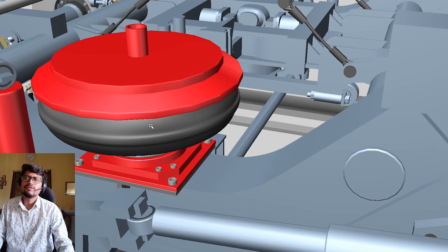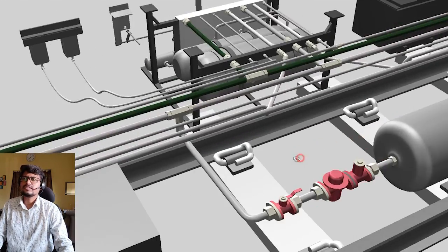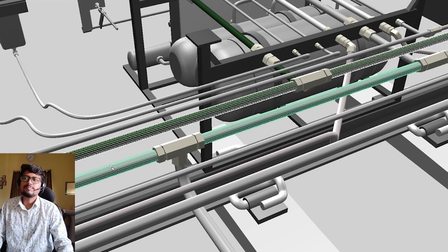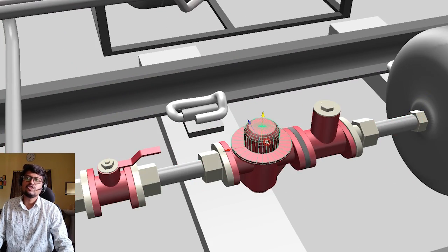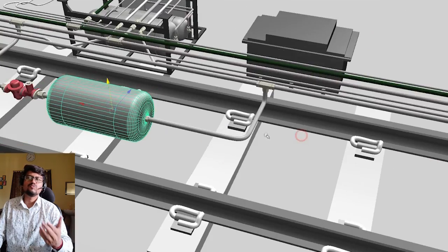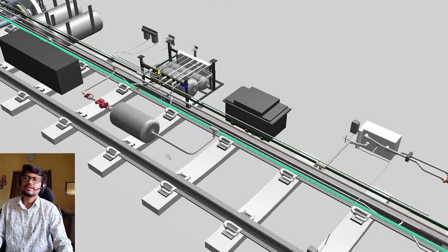For the air to go into the air spring or airbag or bellows, there is a small device arrangement here. There are two main pipes: the BP and the FP (feed pipe). By a branch pipe from the feed pipe, you can see the angle cock, dirt collector, and non-return valve. The air enters through these components, and the output pipe feeds both sides of the bogie.